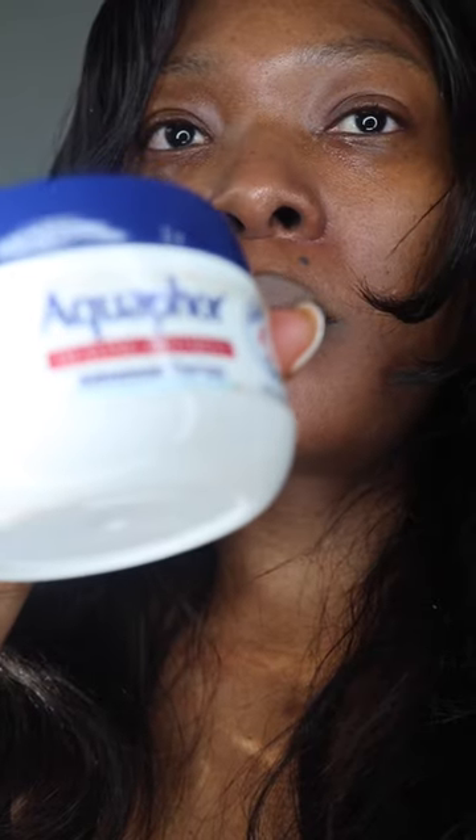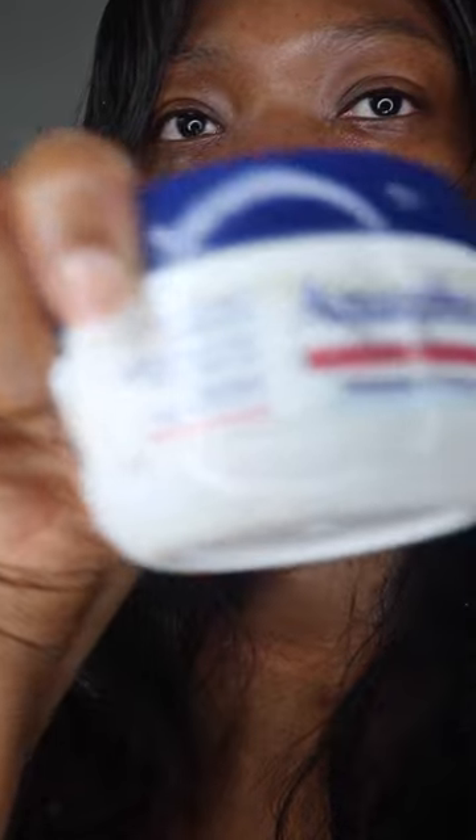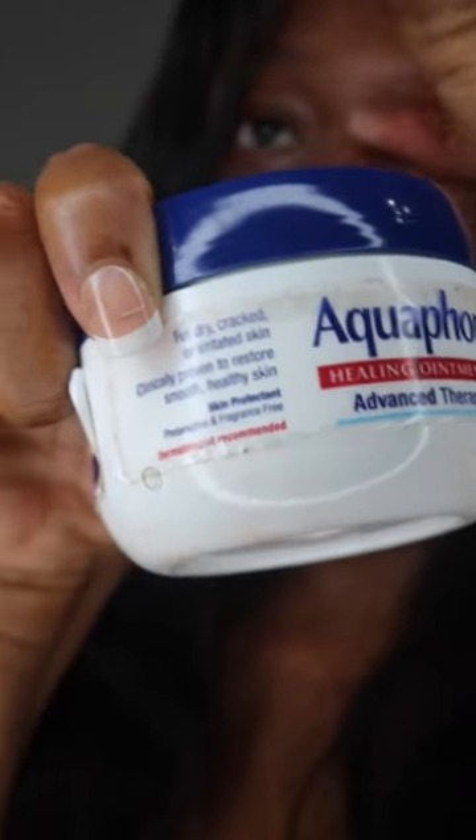Aquaphor helps retain moisture. I use aquaphor on my hair — after I put my hair products in, I go ahead and apply a bit of aquaphor to help retain moisture. It's great for keeping you hydrated. Using aquaphor on your face will help keep that product in place and retain as much of it for as long as possible.